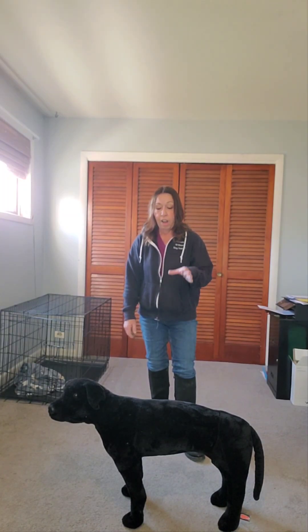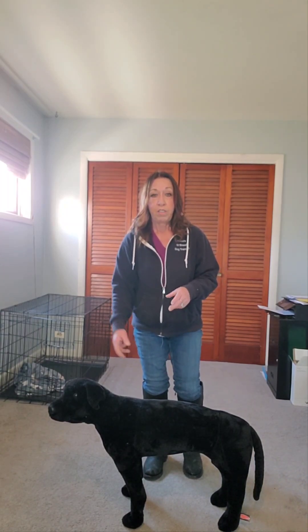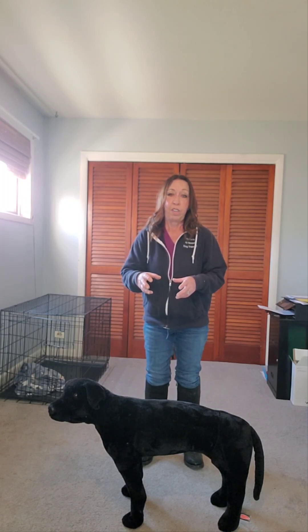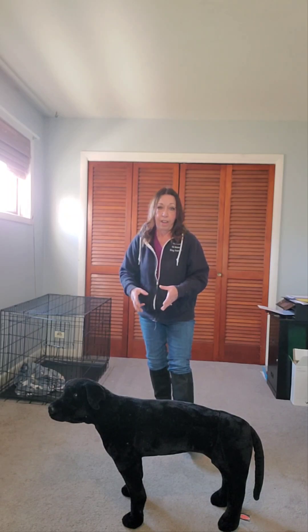Now when a dog fight starts, you want to find the aggressor. The aggressor is the one that's going to be on the dog and into the throat. That one you really need to have the focus on because it needs to be removed out of the fight right away.